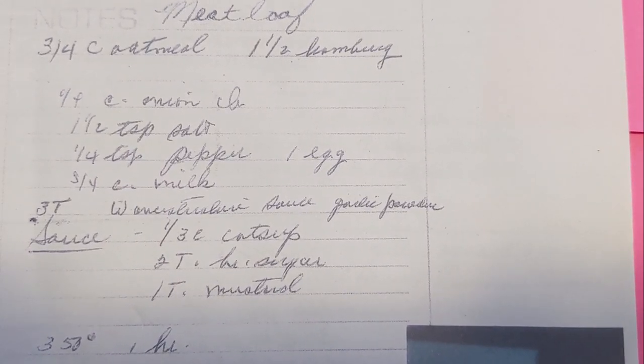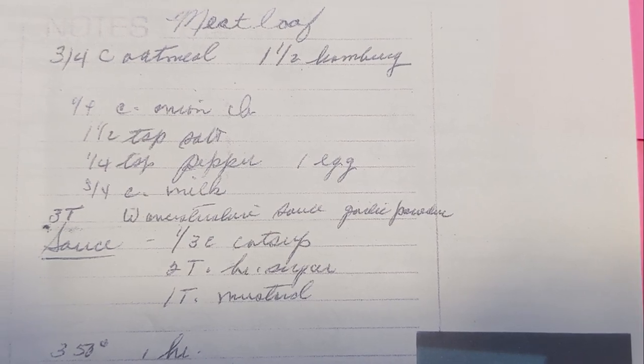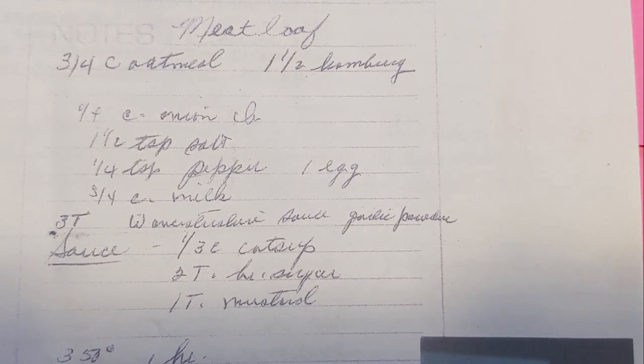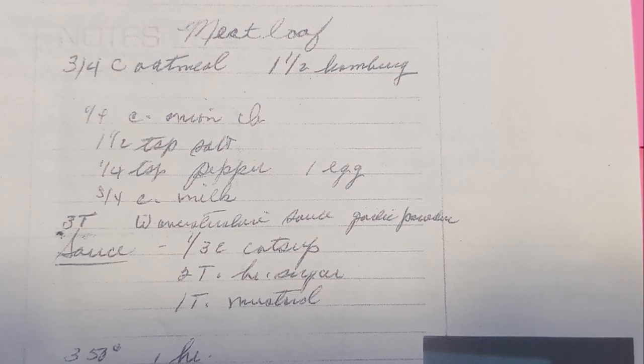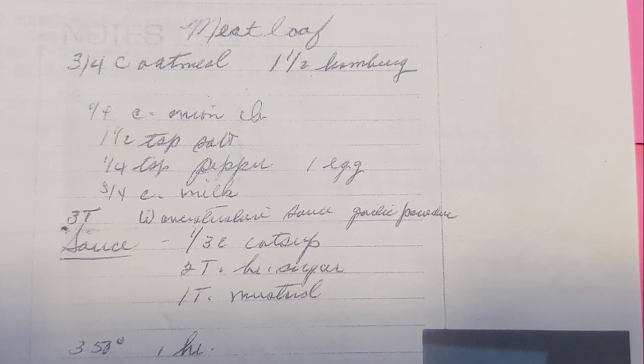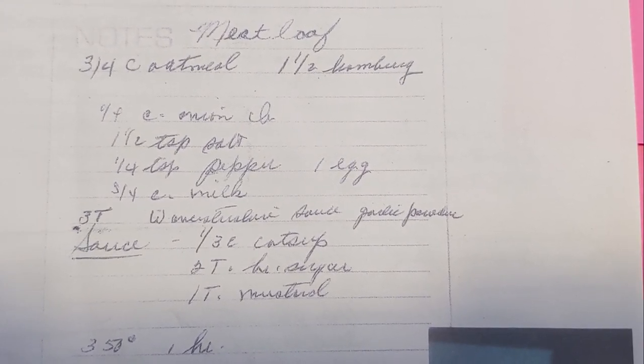There are only a few things that if I see on a menu at a restaurant I will never order, and meatloaf is one of them, because I always feel that it's just something you eat at home and it seems weird to order at a restaurant, especially when it's this simple and easy, as I'm going to show you today on this week's edition of Grandma's Cookbook.